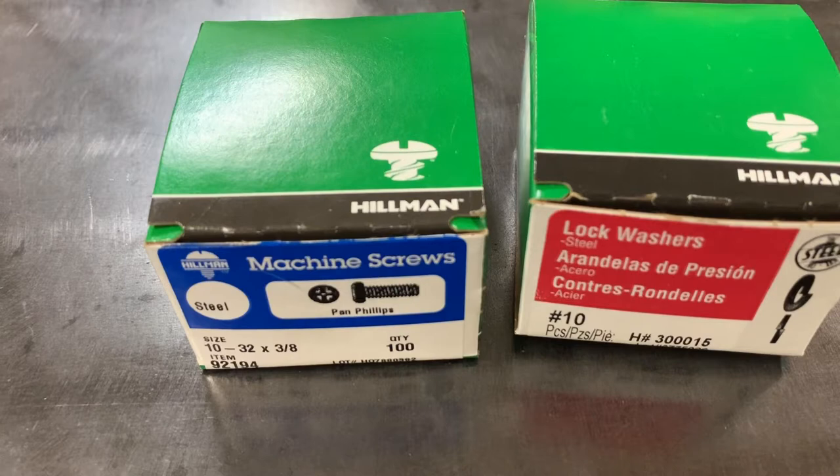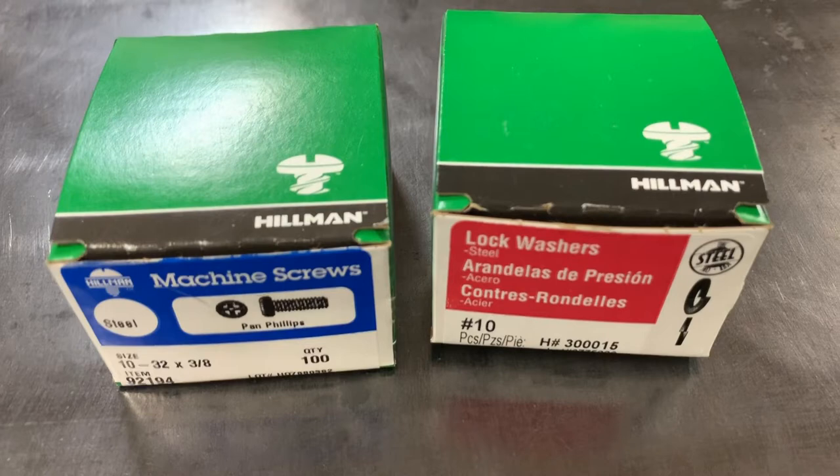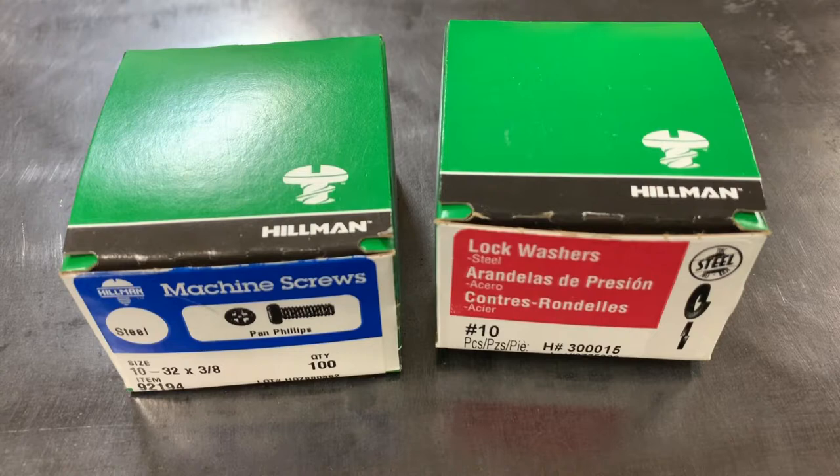The bonus is that imperial size fasteners are about three times cheaper than metric. This whole kit here cost me just under $10, whereas metric altogether would have been about $23. So anyway, let's put one of these drawers together.